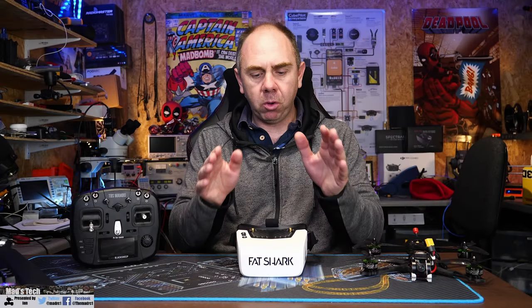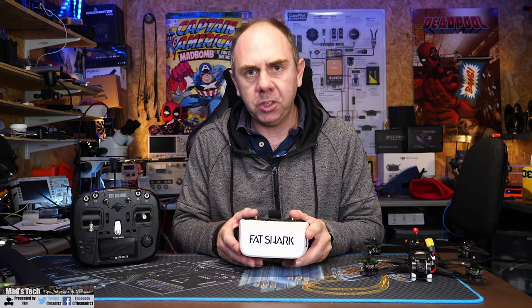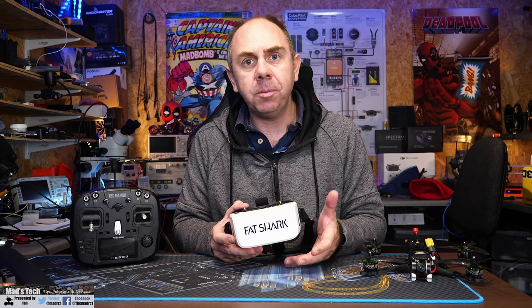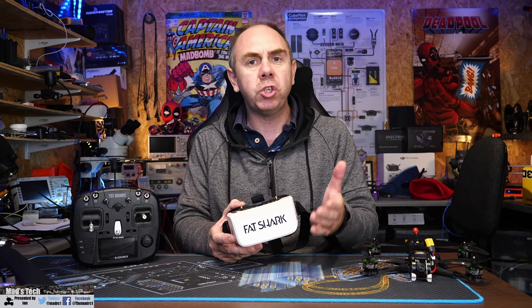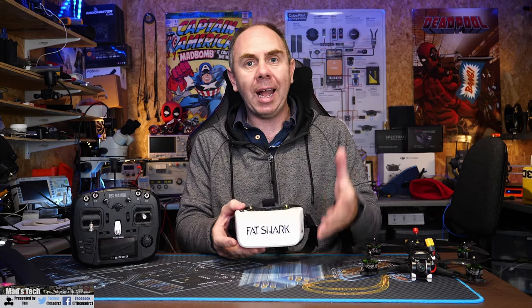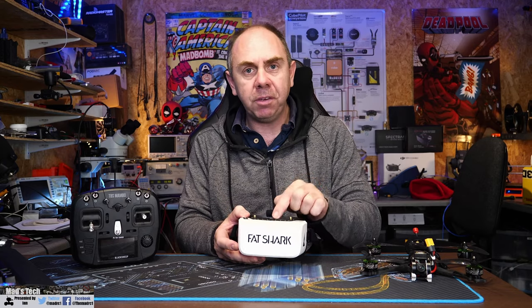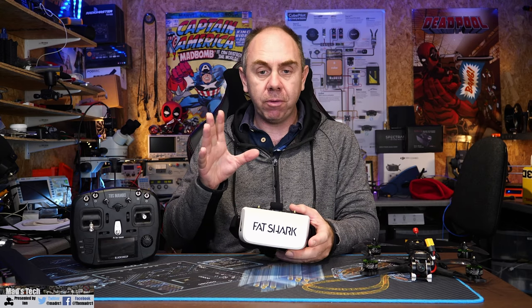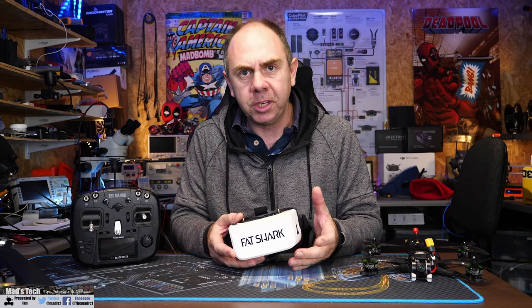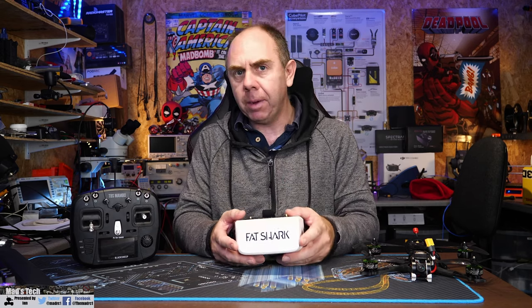Today I want to give you guys a bit of an update on the Scout HDs from Fatshark. If you don't know what these are, they are a set of digital FPV goggles designed to be used with the HD Zero or SharkByte digital FPV system. They are the first goggles to have that HD Zero receiver built in as standard. A little while back I gave you guys a complete review of these goggles — we tore them apart, had a look at the specs and features, and at the end I gave you my thoughts.